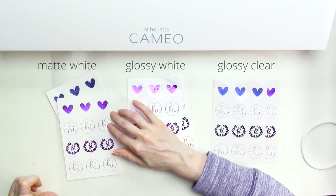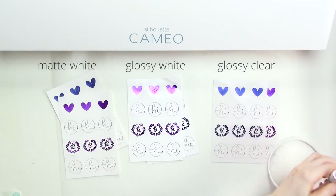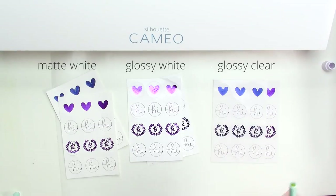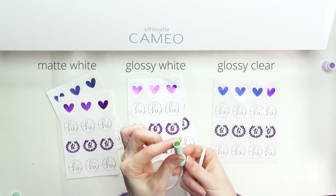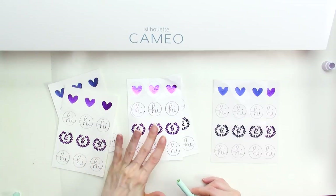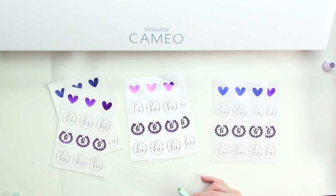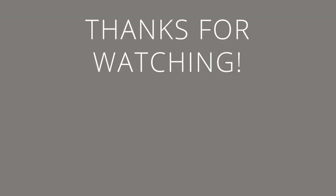The runner up is the white glossy sticker paper, which had excellent coverage for both tips on everything except the solid fill hearts. Coming in last is the matte white sticker paper — I think the matte surface takes away some shine from the foil, especially with the fine tip, and it also shows areas with less than great foil coverage more clearly. If I had to choose one tip over another, I'd go with the standard tip. I like the slightly thicker lines it gives on single line designs, and with the exception of the solid fill hearts on the clear glossy sticker paper, the standard tip also had better results on solid fill shapes. You can find a full list of supplies used in this video in the description area below. I hope this video was helpful, and if you'd like to see more foil quill project videos, I'd love it if you'd give the video a thumbs up and consider subscribing to my channel. Thanks for watching!